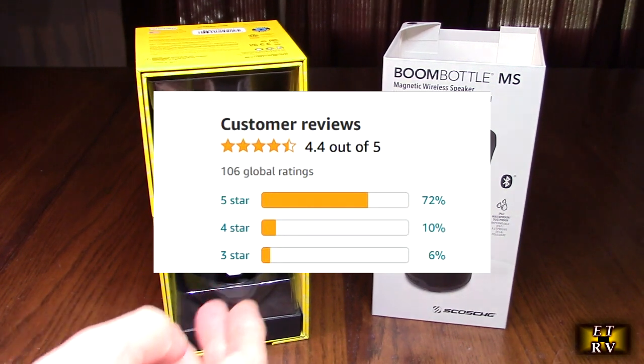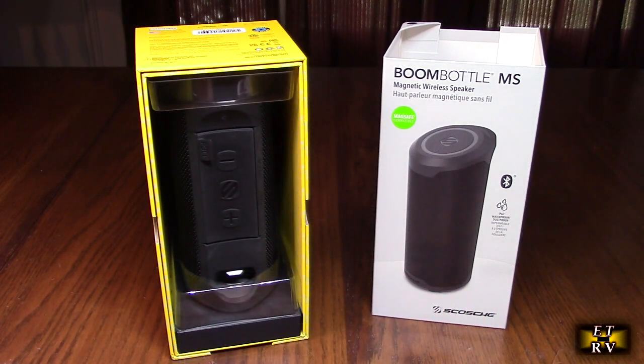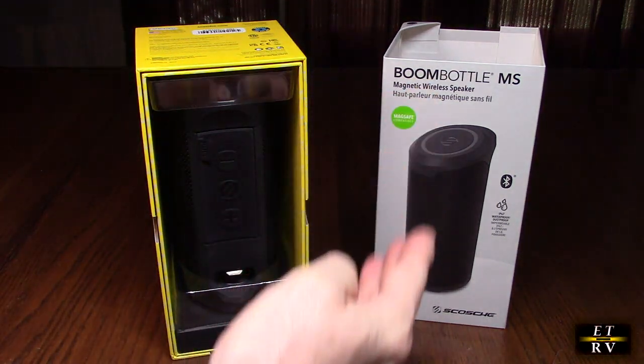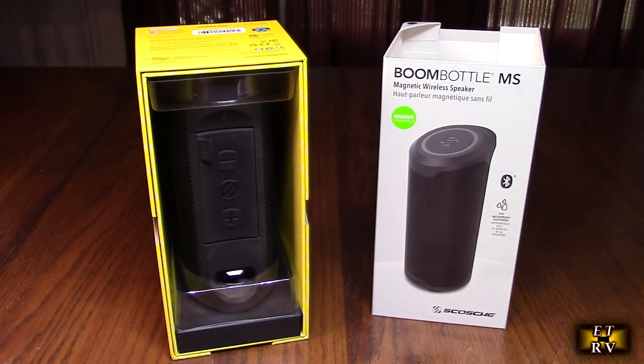This is the cool packaging it came in — a nice durable yellow box — and the product itself with the outer cover right there. We're going to take this out and start testing the speaker.